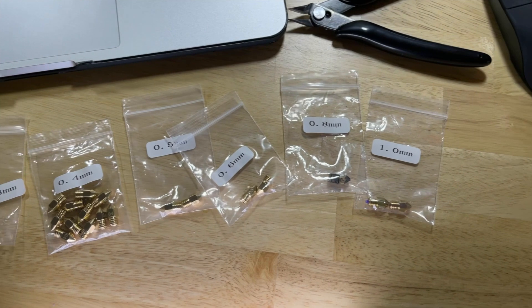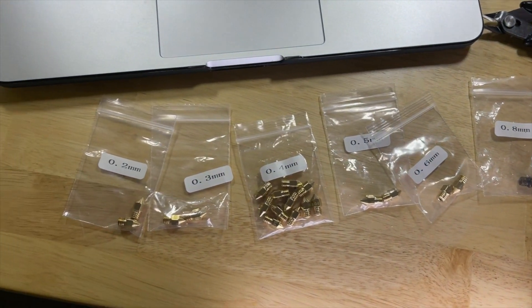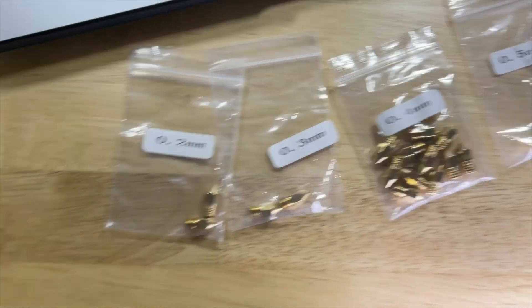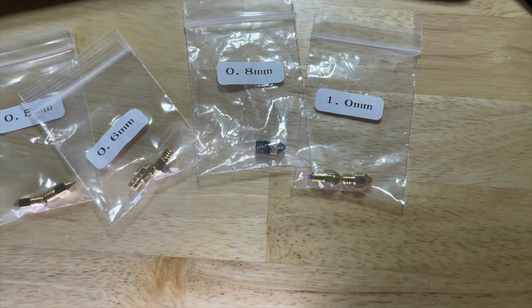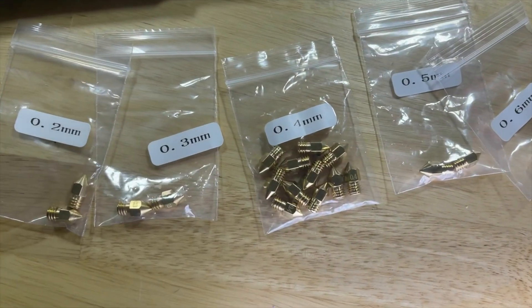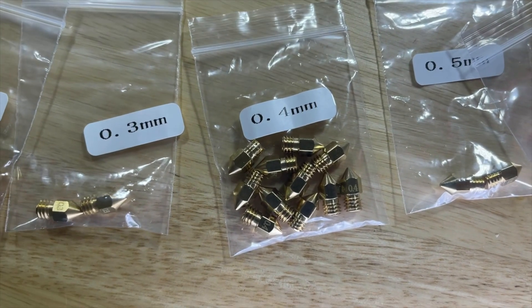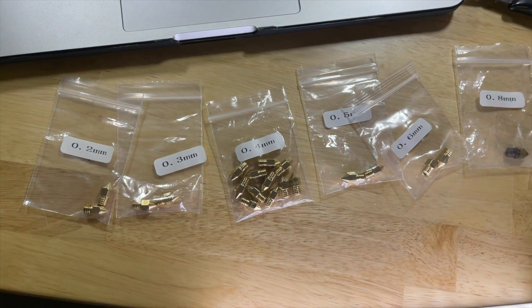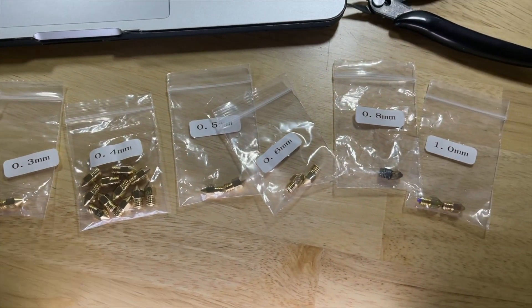You might be wondering which nozzles are compatible with the Snapmaker. The sizes are pretty standard for 3D printers. I'll put a link in the description — this package comes with nozzles ranging from 0.2 to 1 millimeter, and for the 0.4 millimeter size you get 10 nozzles.